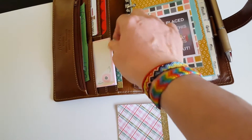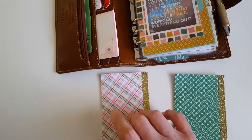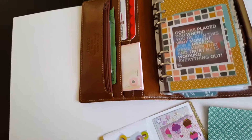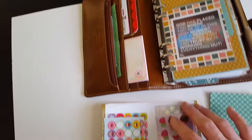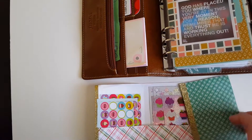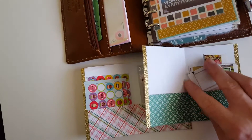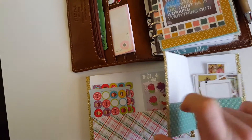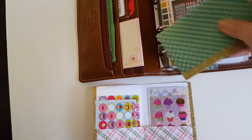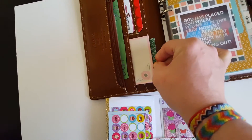I have two small folders that I made. These little folders — I just made these out of scrapbook paper. I folded them to make little pocket folders that I can put small amounts of stickers that I use frequently or that I really like. I can keep those in here organized, tucked in that large pocket, and they fit perfectly.